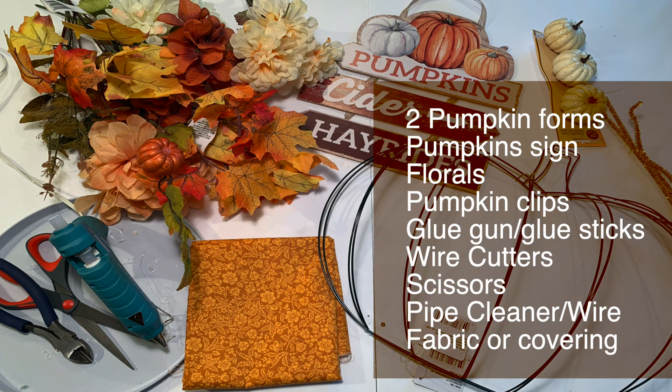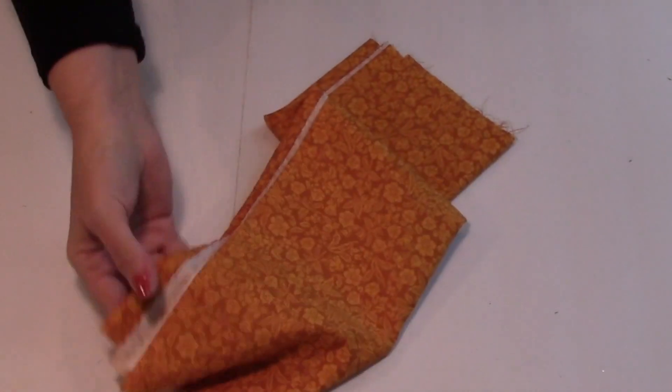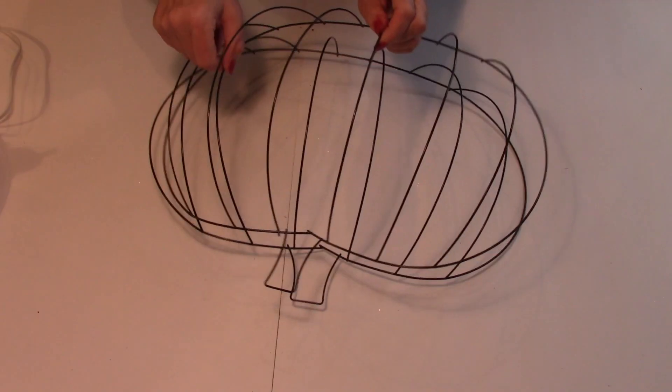I used two pumpkin forms, a pumpkin sign, some florals, pumpkin clips, a glue gun and glue sticks, some wire cutters, scissors, pipe cleaner, floral wire, and fabric. I actually picked this fabric up from Walmart — it was one yard for $2.20. So that's what we're going to be using for today's project.